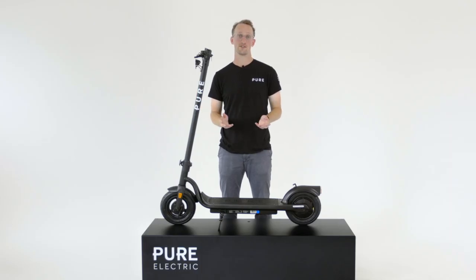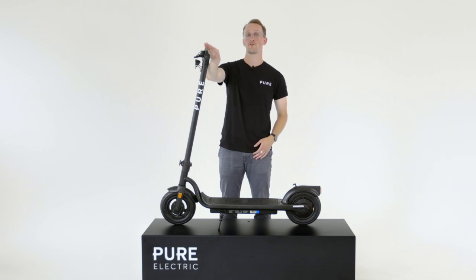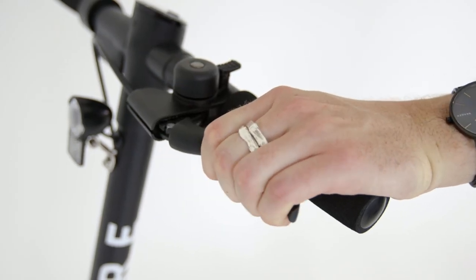Just like all Pure Electric e-scooters, the Pure Air comes with safety as standard. It comes with a front drum brake and a rear electronic regenerative brake, also controlled through an ergonomic brake lever on the handlebar.